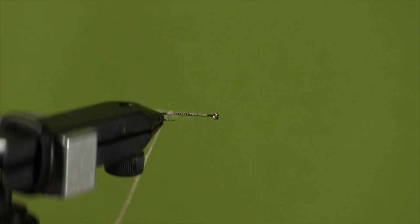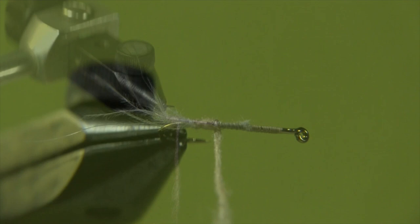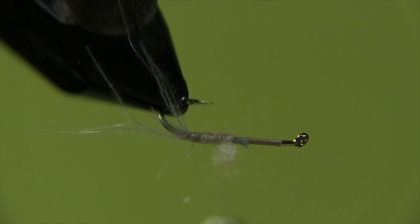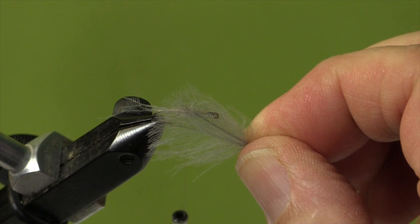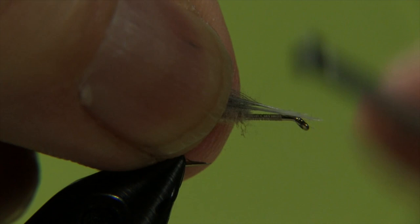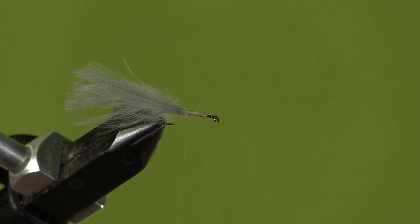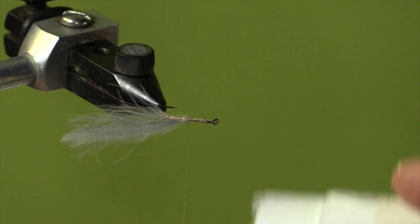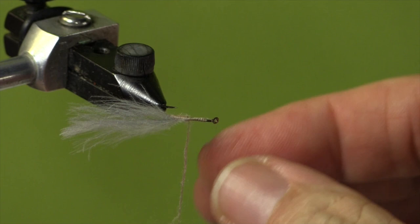Let's start by dubbing our abdomen. Don't be afraid to work backwards if you have to, to get the profile you need. We're stopping about halfway because that's where we're going to tie in our wing. Our wing is composed of two CDC feathers — you can see I've stripped off the quills. Put the two feathers together and tie in those quills. Now we're going to put some more dubbing wax and dub in our thorax. The thorax on a mayfly is a little thicker and heavier than the abdomen, so we'll do this a little thicker.